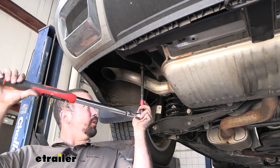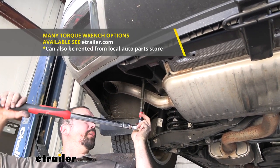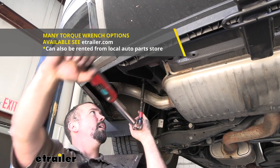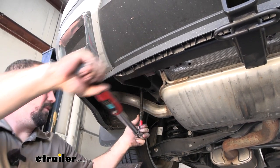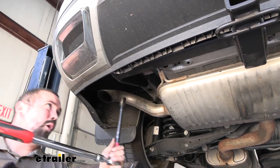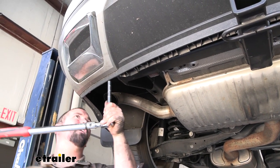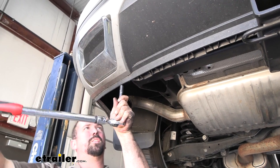Use the torque setting found in the instruction manual — torque wrenches are available at eTrailer and you can generally rent them at an auto parts store as well. This ensures the bolts are tightened properly so they won't loosen over time, but also prevents over-tightening which can cause stress on the threads. Go through and torque all bolts down.